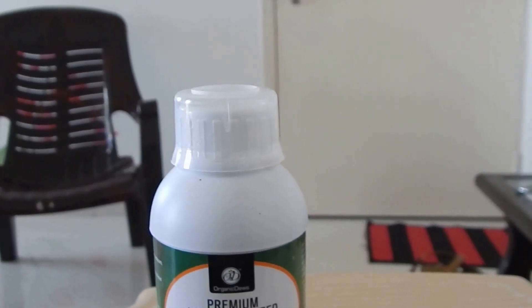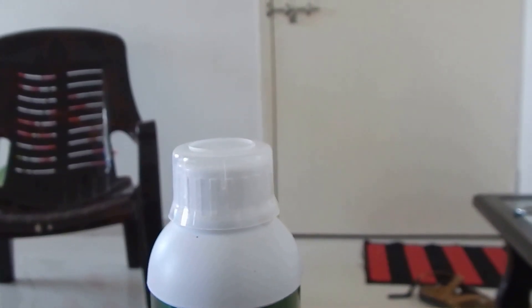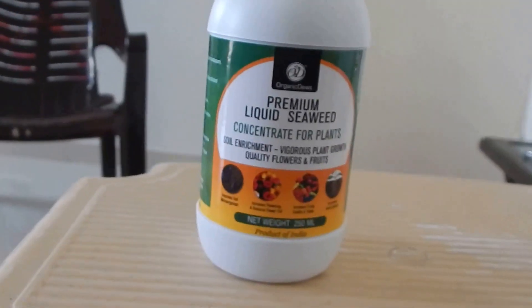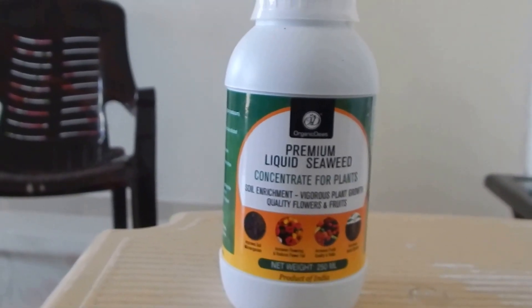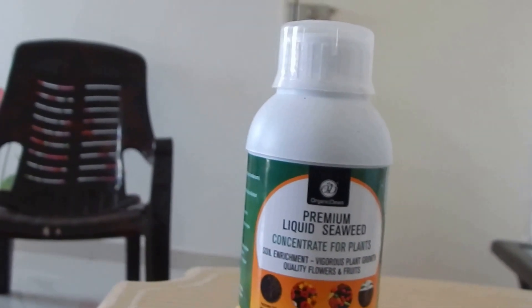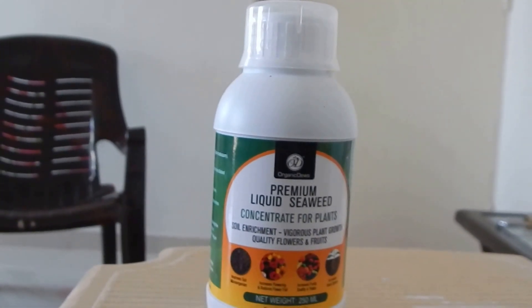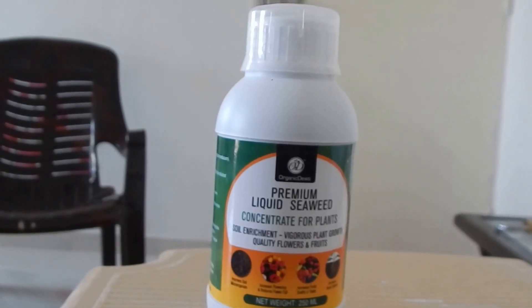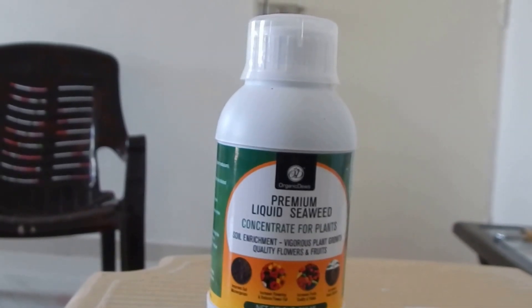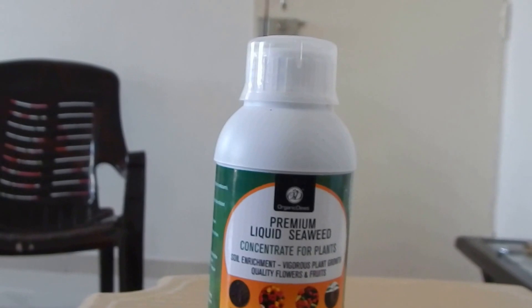It's 250 ml of seaweed fertilizer. In terms of soil, seaweed does not add a great deal of bulk, but its jelly-like alginate content helps to bind soil crumbs together. It contains all nutrients — around 0.3% nitrogen, 1% potassium, and 1% calcium.